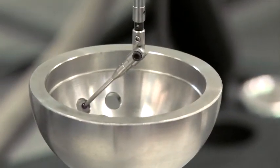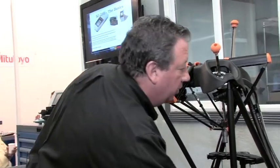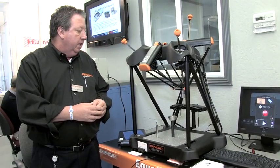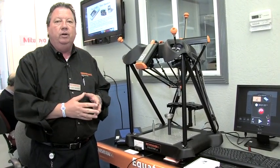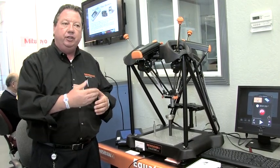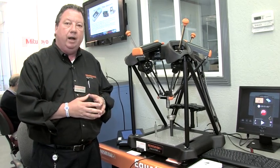Once you've finished the part, you put your next part on, click the same icon, and off you go again. This machine can be on your floor for $26,000 — maximum $29,000 if you choose the software package to do all your own programming.